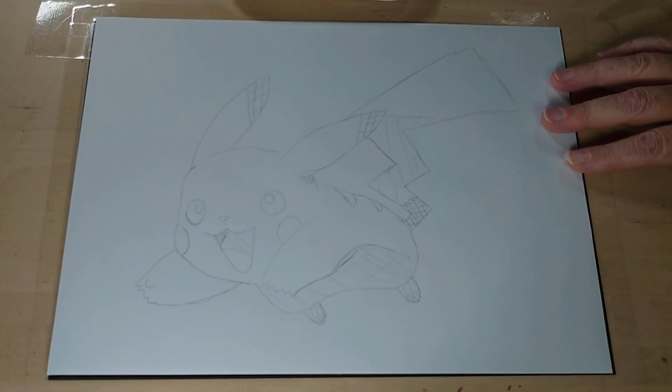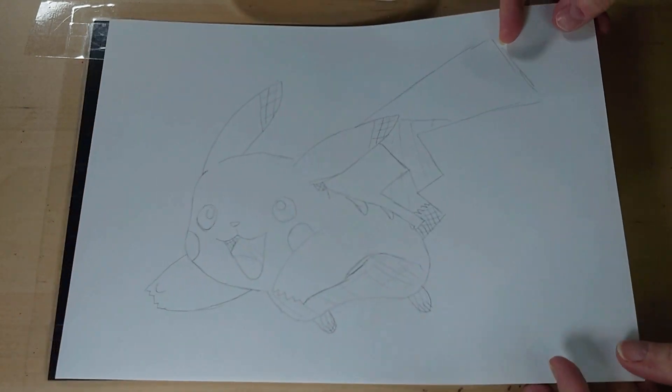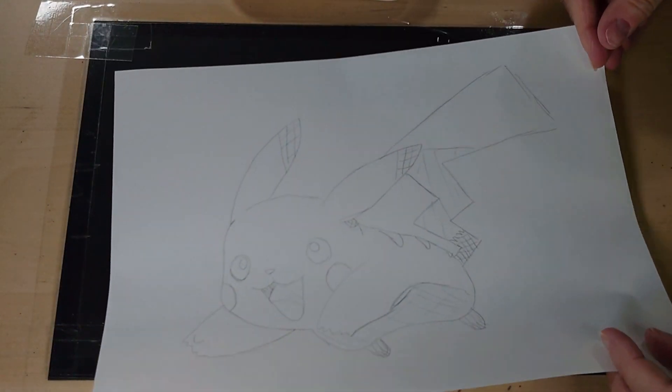The next thing I'm going to do is a picture rather than a pattern. The sheet of acetate is still usable, and I'm going to have a go at doing a picture. I'm going to have a go at doing a little cartoon character which I'm sure you'll all recognise. I haven't yet put on the tabs on the end, but I'll do that in just a second.